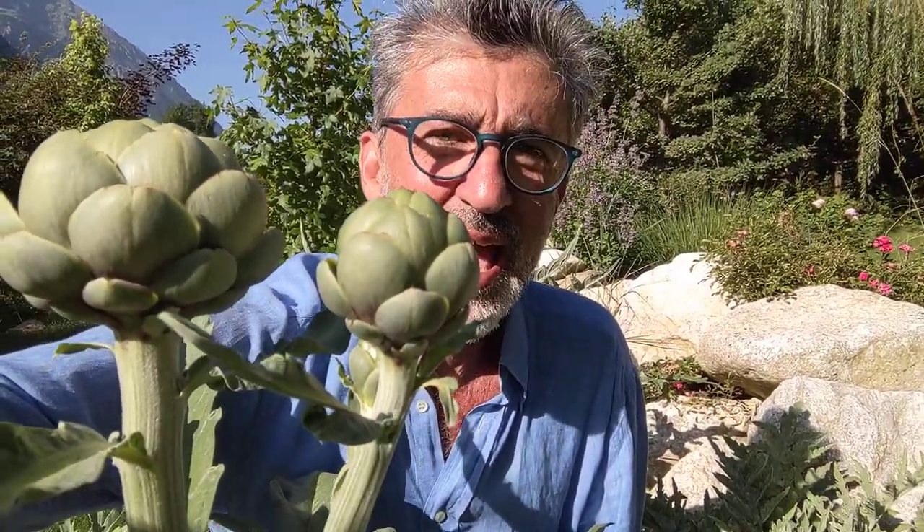Artichoke is a plant and vegetable in which we actually eat the flower. This flower, like all flowers, has an aim — not to be eaten, but to reproduce the plant.